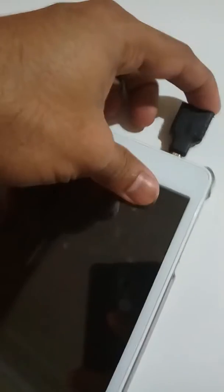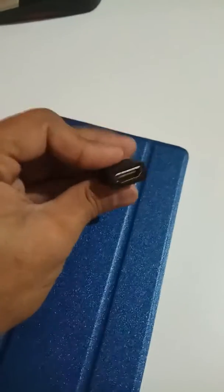Let's put it into the connector. As you can see, it's connected, and I already tried it on my monitor which works well. So if you have a small tablet, you can get a big screen through this adapter — that's why I bought it.